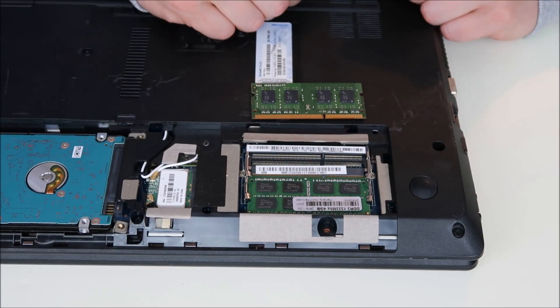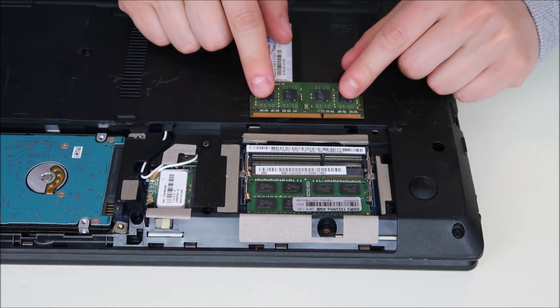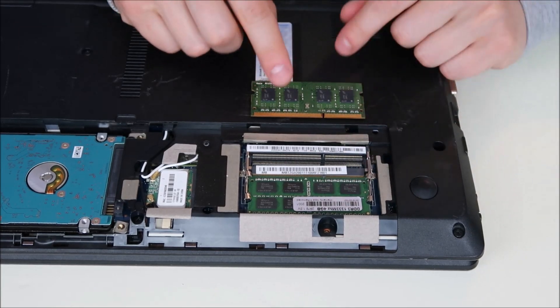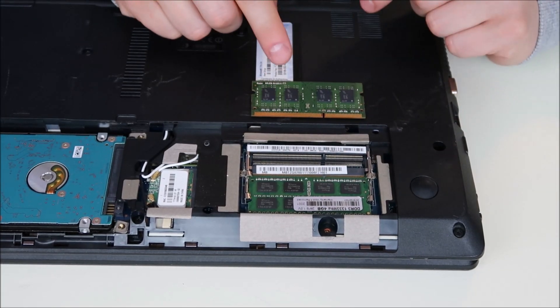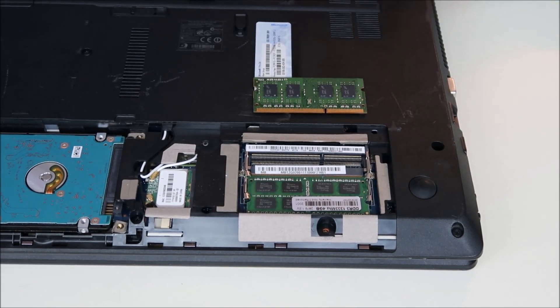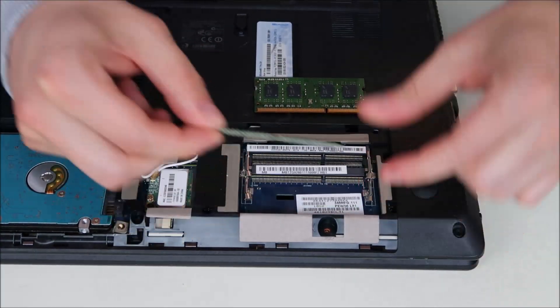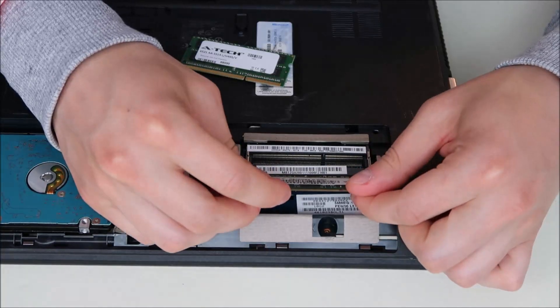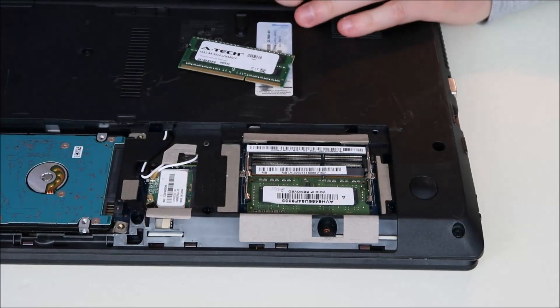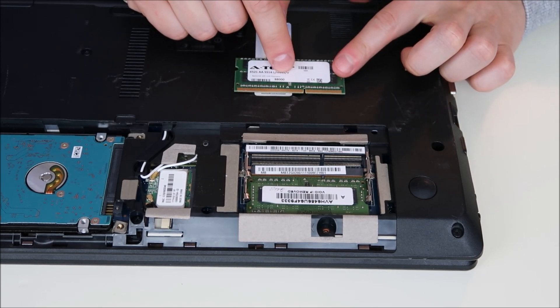Once you've taken out one stick of RAM, try to start your computer back up. If your computer starts and it works properly, then you know this stick is bad, that stick is good, and you want to replace this one. Check out the video link below in the description — it'll show you how to buy compatible RAM for your computer. If your computer still doesn't start, then swap them: take this one out, put this one back in, and try your computer again. If your computer works, then you've identified this as your bad stick.